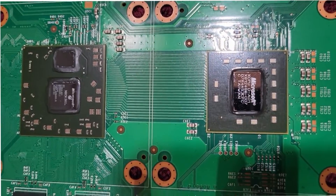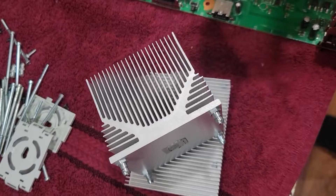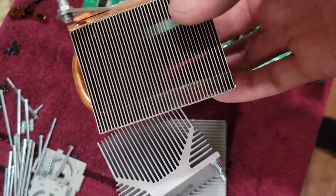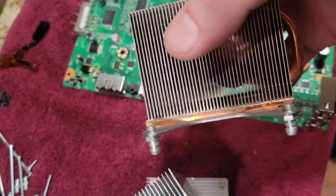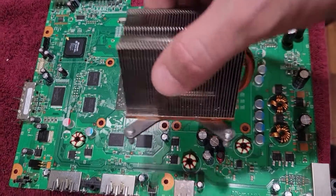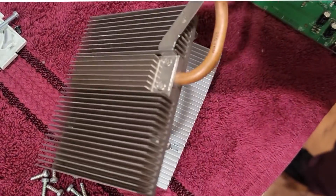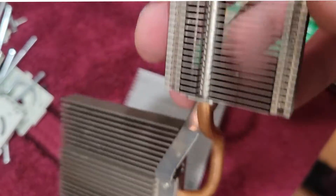This larger aluminum heat sink I'm going to replace with an older one that's full copper. We know that copper transfers heat and electricity better than aluminum. I have a copper heat sink for both the central processor and the graphics processor. Here's the one for the graphics processor — it has a little copper heat pipe to dissipate heat away from that chip.